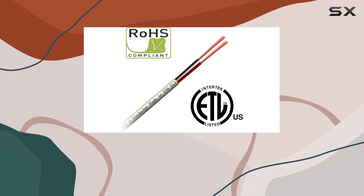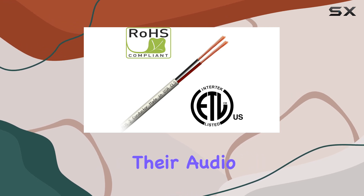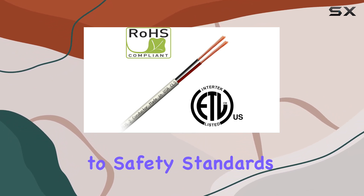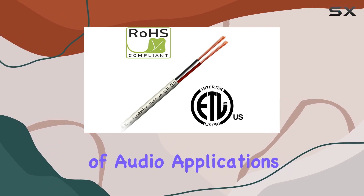Overall, the CL3 Rated 2 Conductor Pure Copper Cable is a premium choice for anyone looking to enhance their audio experience. Its combination of high-quality materials, flexible and durable design, and adherence to safety standards make it a reliable and effective solution for a wide range of audio applications.